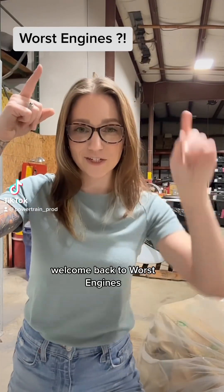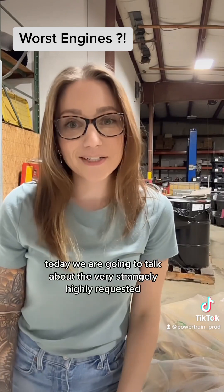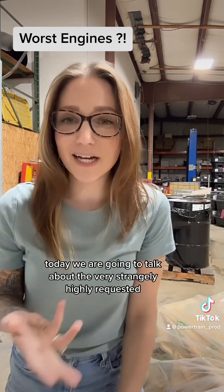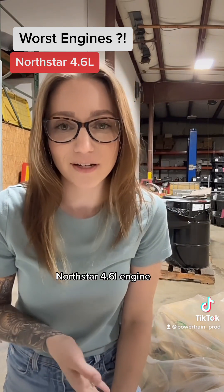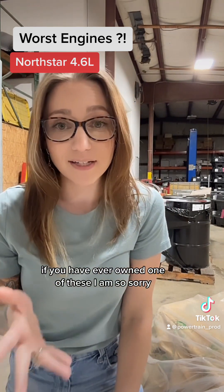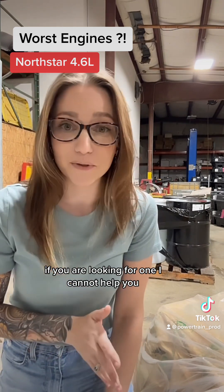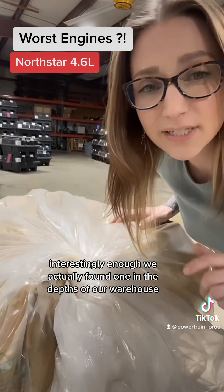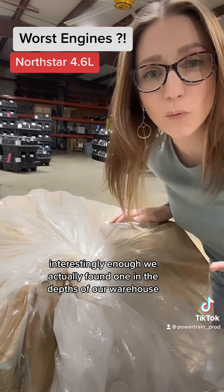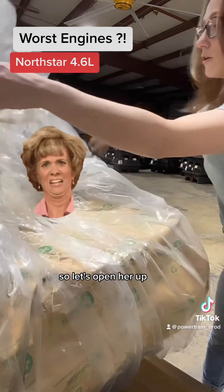Welcome back to Worst Engines. Today we are going to talk about the very strangely highly requested Northstar 4.6 liter engine. If you have ever owned one of these, I am so sorry. If you are looking for one, I cannot help you. And if you are still driving one — godspeed. Interestingly enough, we actually found one in the depths of our warehouse, so let's open her up.